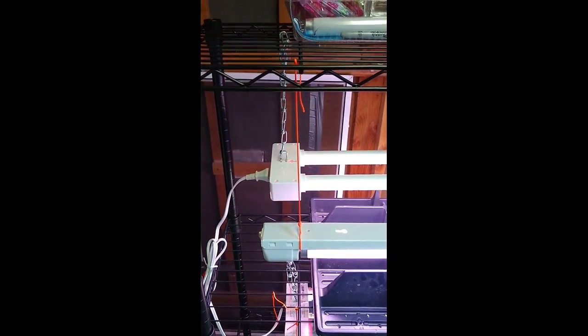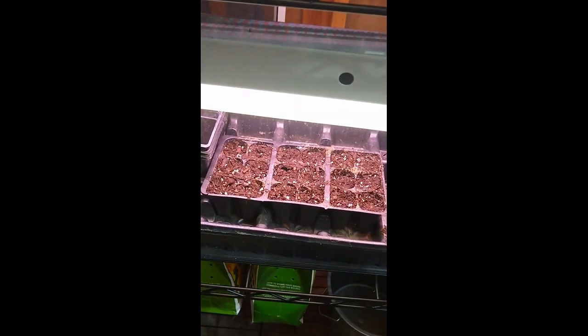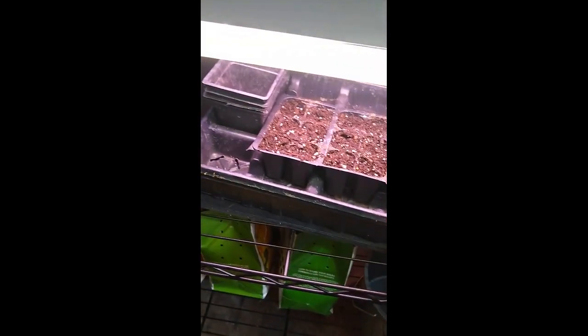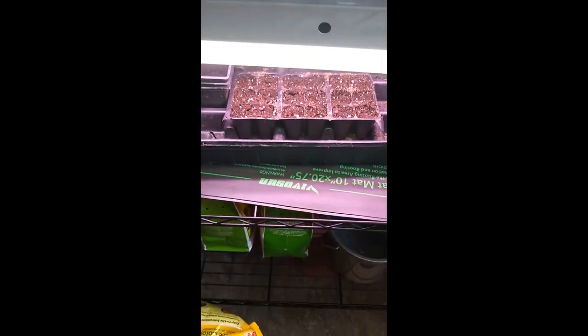The other ones that don't have those attachments, I just use string. I just started a few seeds yesterday, and I'm going to be starting more. As you can see, this is on top of a heat mat, which is really helpful for providing the heat that the seeds need to germinate more quickly.